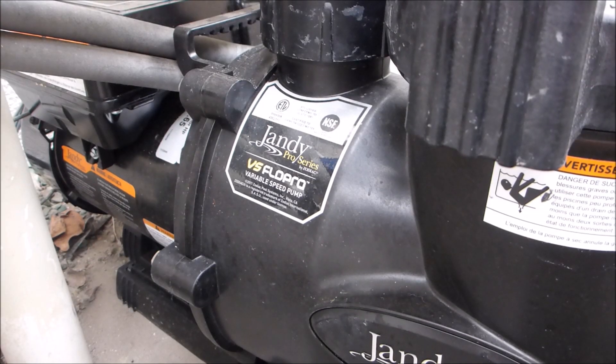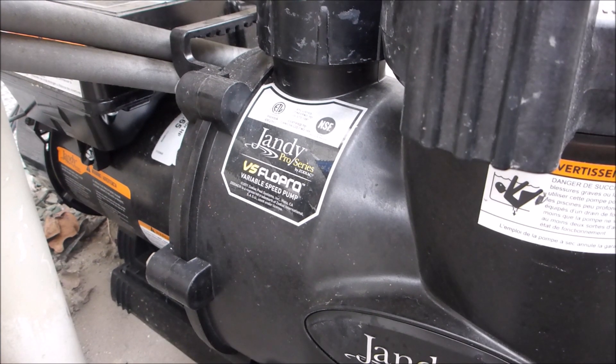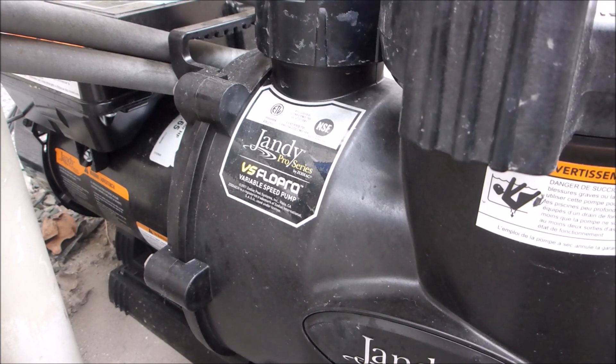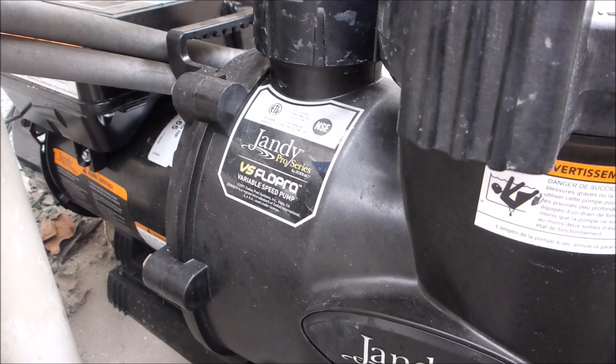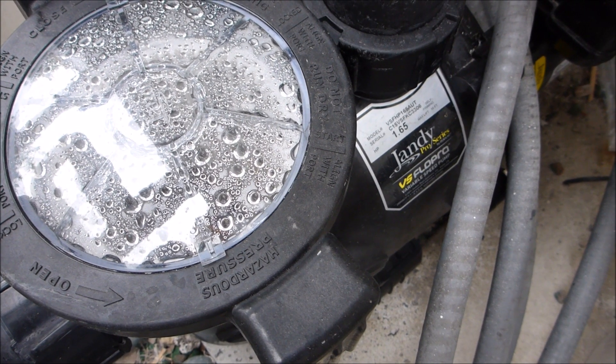In this video, I'm going to go over some of the benefits of installing a variable speed pump and replacing your standard speed pump. The number one reason to install a variable speed pump is that you're going to save a lot of money on your energy cost. In fact, within the first year, it will pay for itself. And as the name entails, the variable speed pump can be run at different speeds, known as RPM.